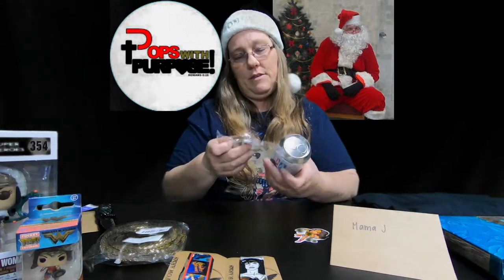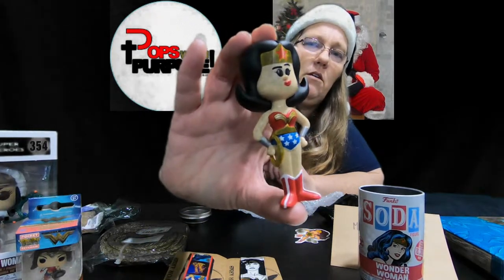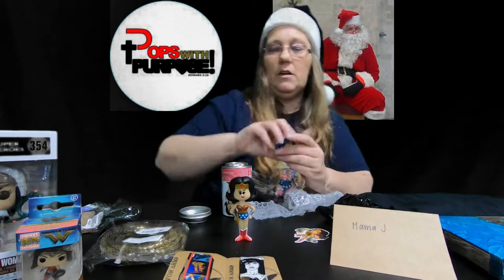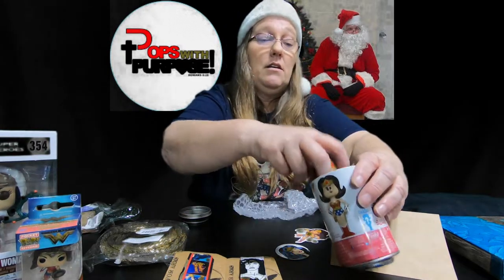I want to open the soda — let's open it and see what we got. Not going to look at the pog. I believe this is the common, but that's really awesome. Look how awesome that is. Yes, it is the common, but it's still awesome. I don't have this so it is 100% going up there with my other sodas. I love this — it's amazing.